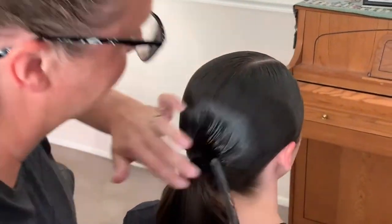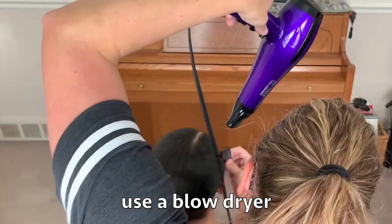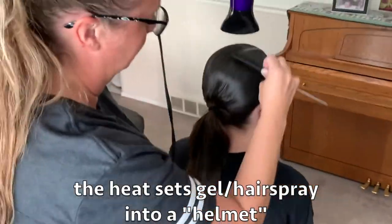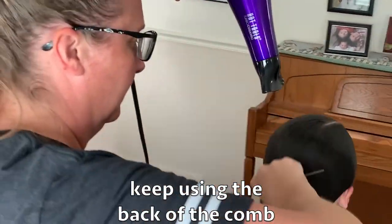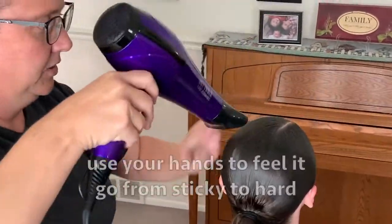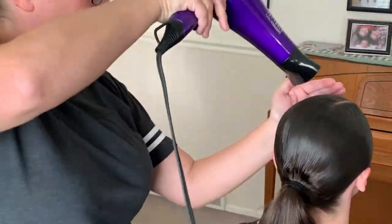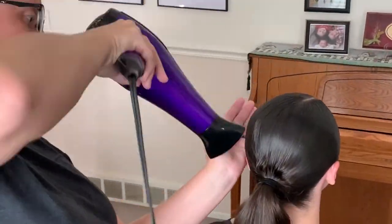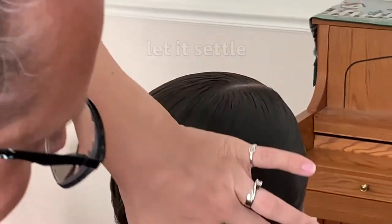Once you have it looking pretty smooth, you're going to use a blow dryer so that the heat will set the mousse, the gel, and the hairspray and create like a helmet. We're just going to let it sit here for a second and let it settle.